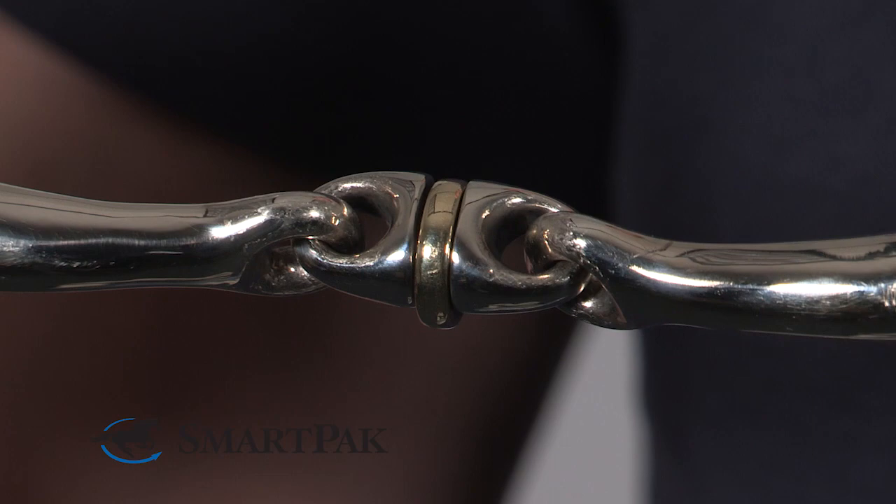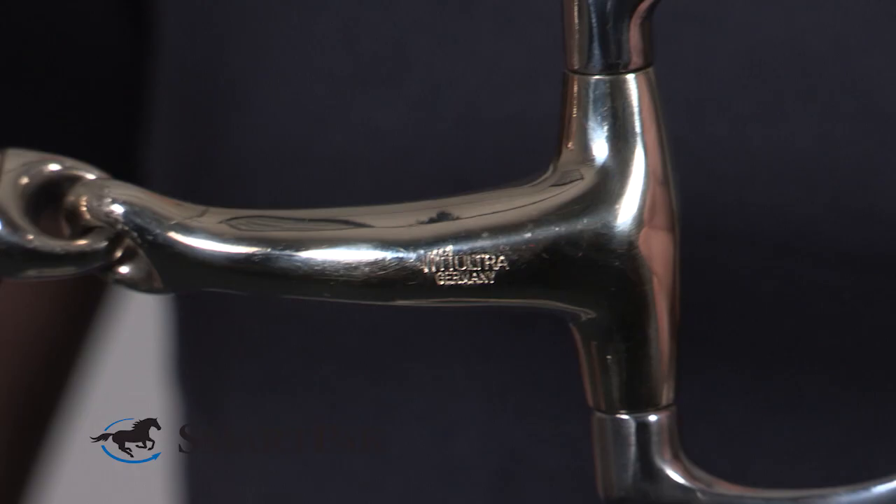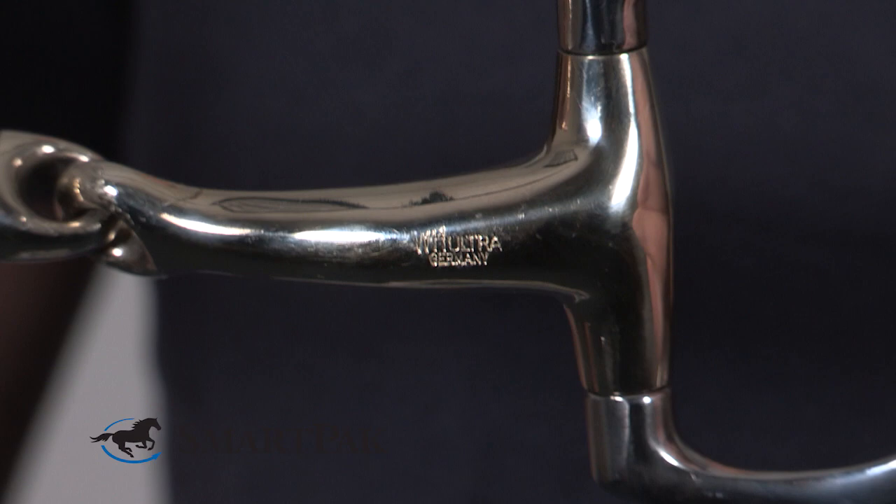The bit has a roller in the middle, which is called the WH Ultra. So the pressure on the horse's tongue is now equally spread over the tongue. All these components of the bit come together and make the horse accept and feel more comfortable with the bit.